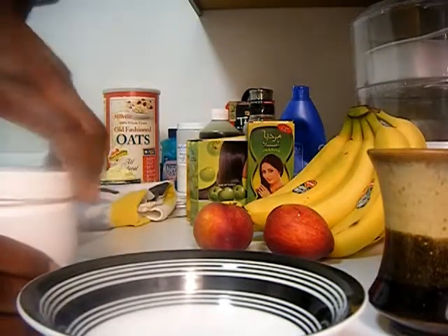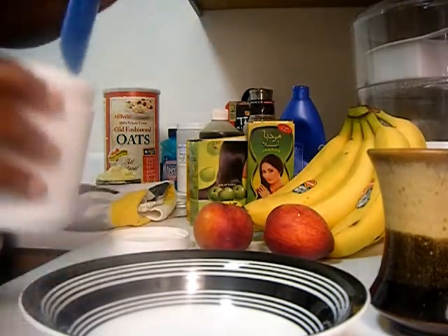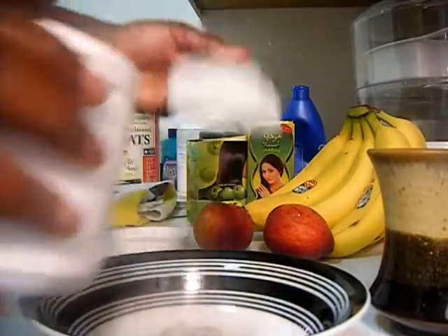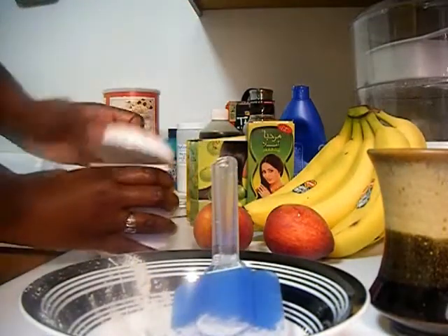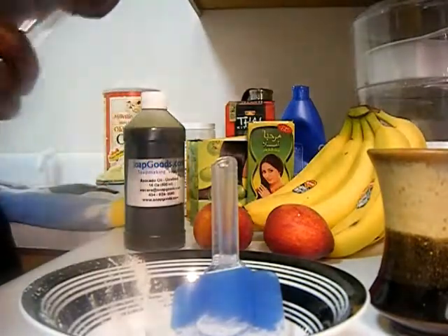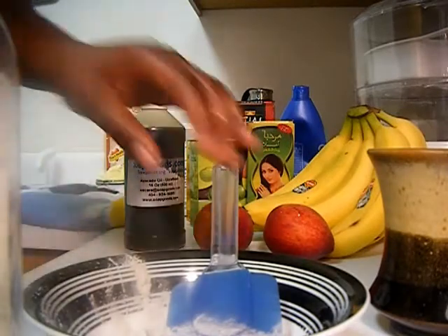You don't have to use everything that I'm using. A lot of people just like to use apple cider vinegar and bentonite, and others like to use just bentonite and water. I prefer to add the amla powder and shikakai powders because of the additional benefits they provide for my particular hair. I also like to use mostly avocado oil instead of olive oil because avocado oil is an excellent strengthener.